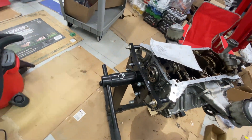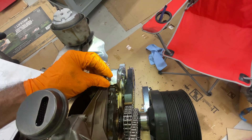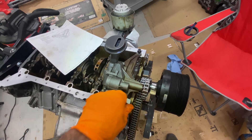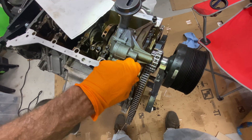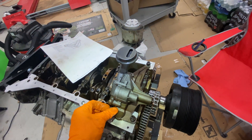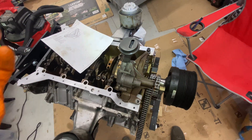I decided that January would be finish-this-project month. See how I thread them in by hand - don't force them. Make sure they go in easy. You don't want to cross-thread something, or discover there's an impediment to the bolt going in because there's debris. I'm getting a lot of resistance on this one, so what I'm going to do is pull it back out, clean this a little bit more, and I'll be back.